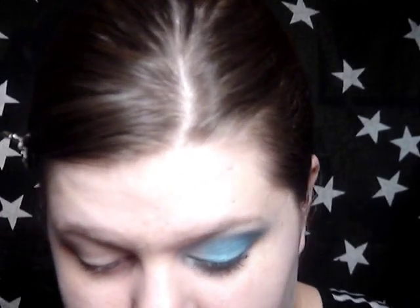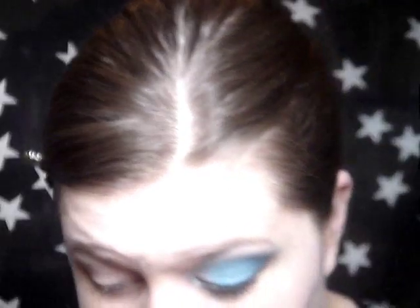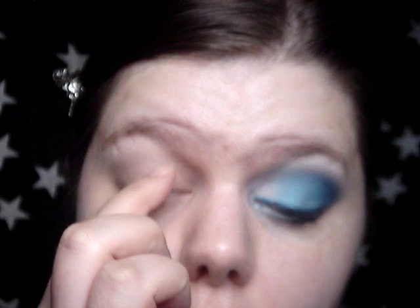Then I'm going to take a Sleek gel liner in Glacier — it's basically just white. I'm just going to paint it in my inner corner and underneath in my inner corner.